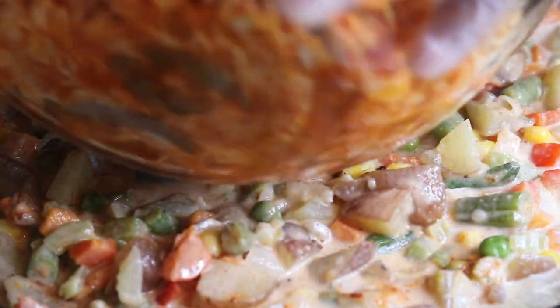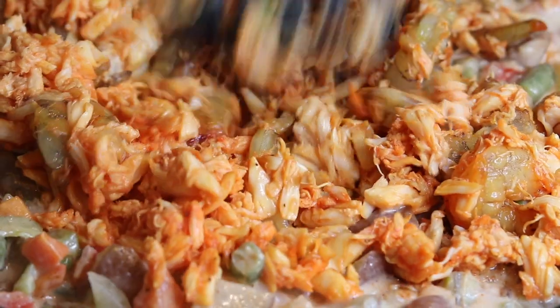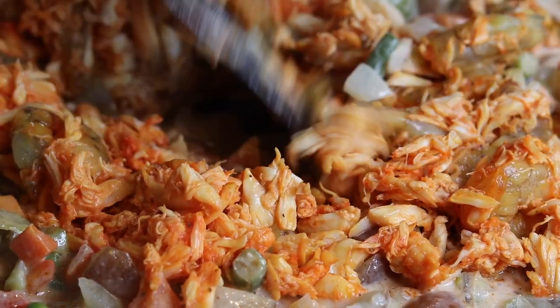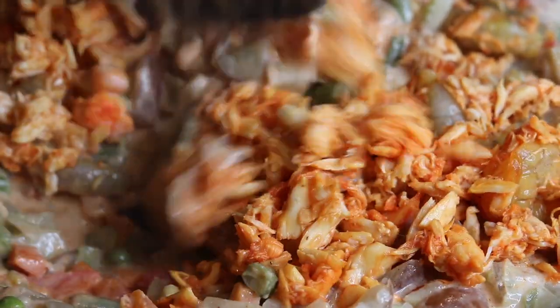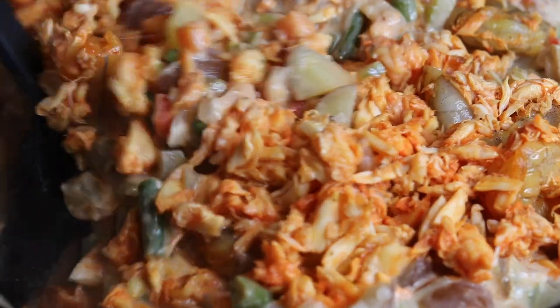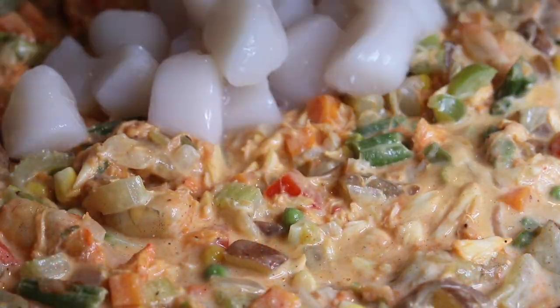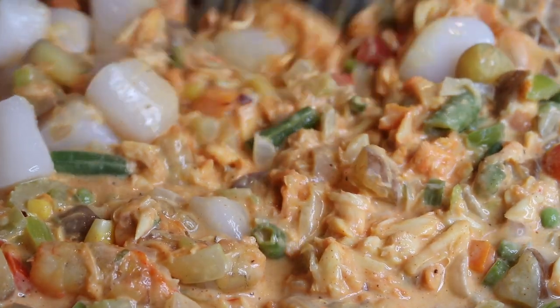Here we'll be adding the seafood in, and you want to cook this for about five to ten minutes, waiting until your shrimp turns that pinkish-reddish color. Don't worry if you don't think the seafood is all the way done cooking, because we will be putting this in the oven. Now I'm adding in my scallops — I could have just added it all in together when I added the shrimp and the lump crab.